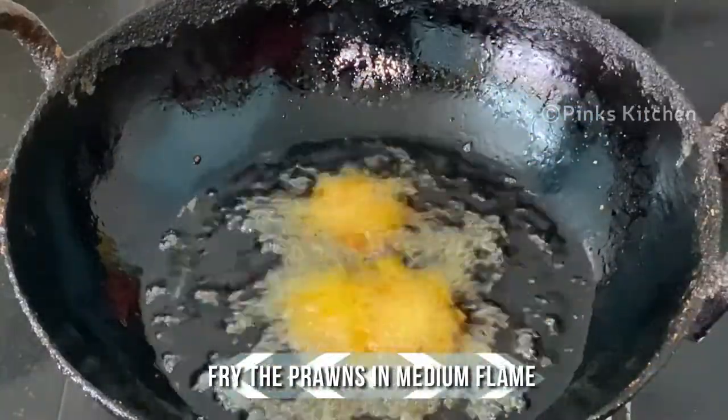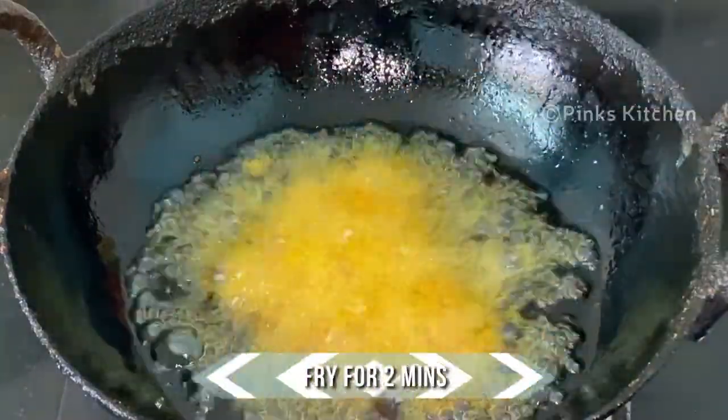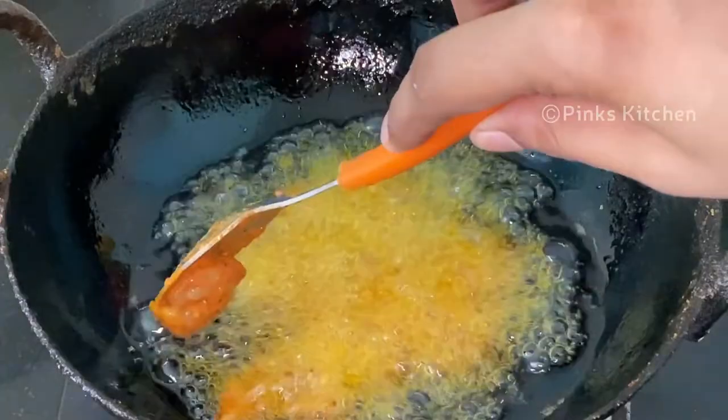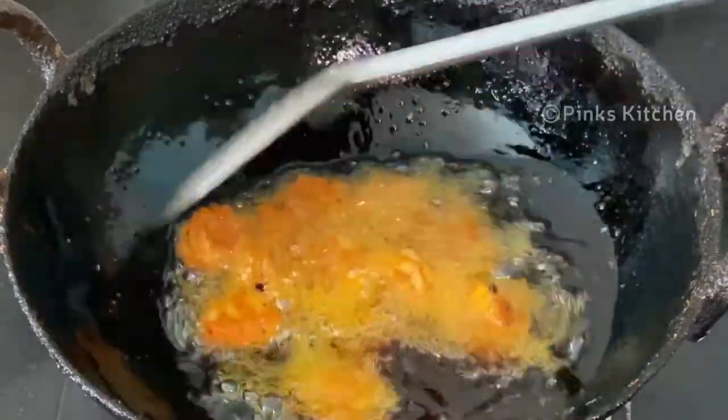Heat sufficient amount of oil in an iron pot. When the oil is nice and hot, fry the prawns in medium flame. After 2 minutes, flip to the other side and let them fry for 2 more minutes in medium flame.